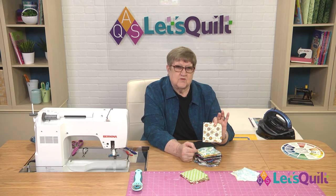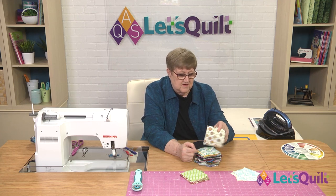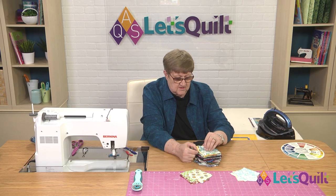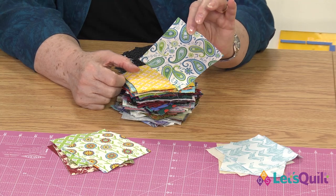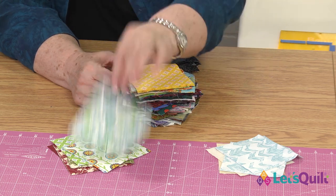These are some of the fabrics that will cause you problems, because it's hard to tell — should it be in my light pile or should it be in my dark pile? Well, I'm going to put it over here. To me, that looks darker than our lights, so I'm going to throw it over here. The same thing with this little paisley. These are the ones that I call the troublemakers, because it really depends on what you put them next to and how they read.